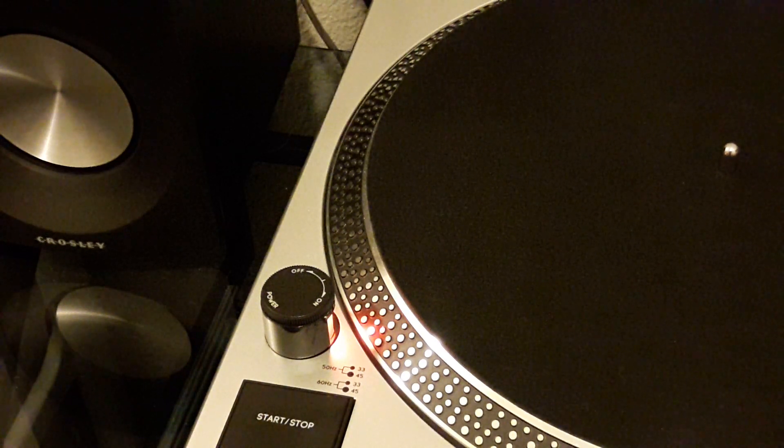I'm getting a lot of positive feedback lately, so let me know in the comments what you think about that, and if you have any suggestions for things that we can do in the future. Today I want to talk about checking the speed and pitch of your record player.